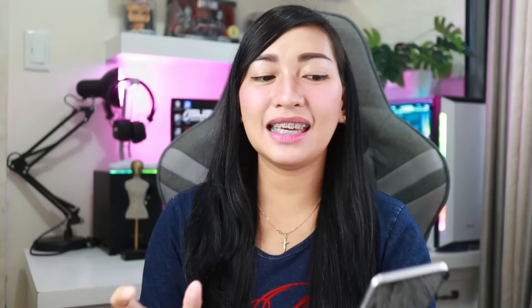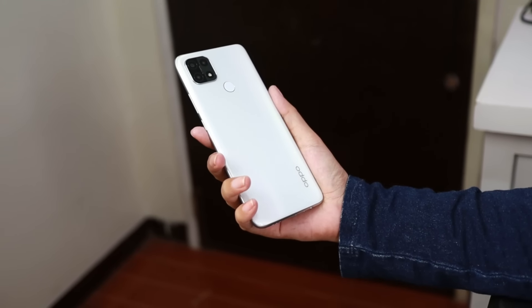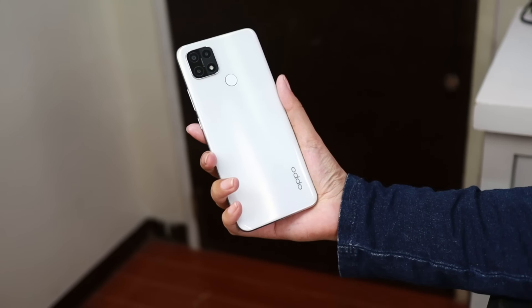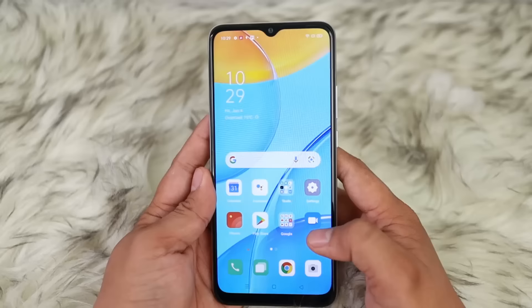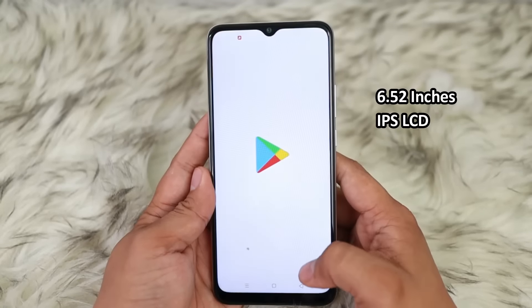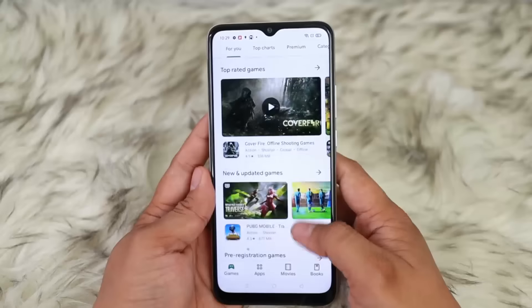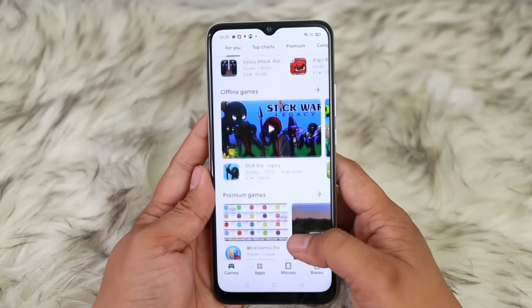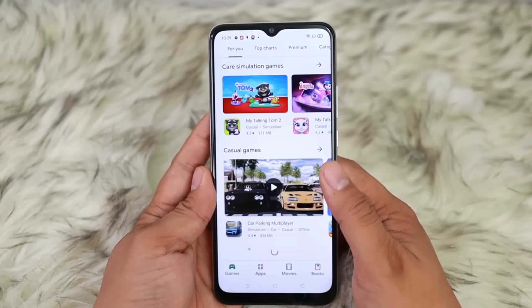For me, I love the design. It's very simple, very elegant, and minimal — the color is very clean, which I really, really like. Now let's look at the display of the Oppo A15 — whether it's good. As you can see, the screen is 6.62 inches. There is still a chin and a waterdrop notch. The display isn't totally impressive since it is an affordable phone — it's acceptable. The screen is an IPS LCD, with a resolution of 1600 x 720, so 720p is what it can do.